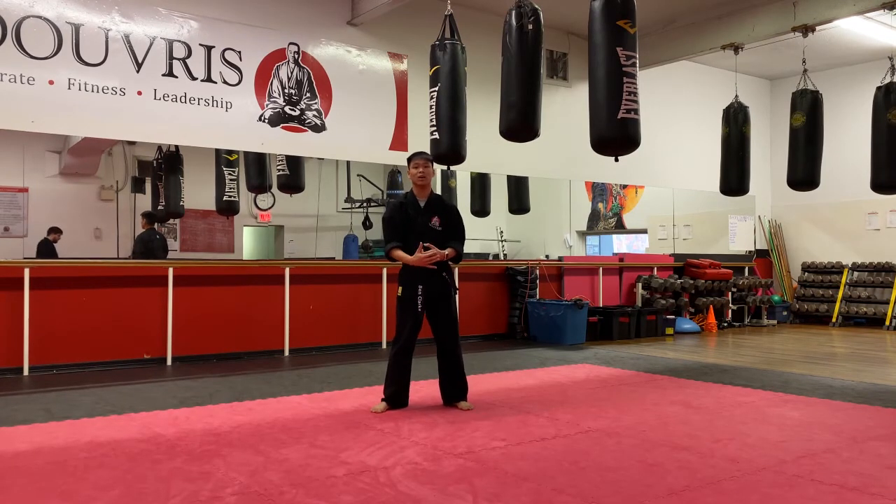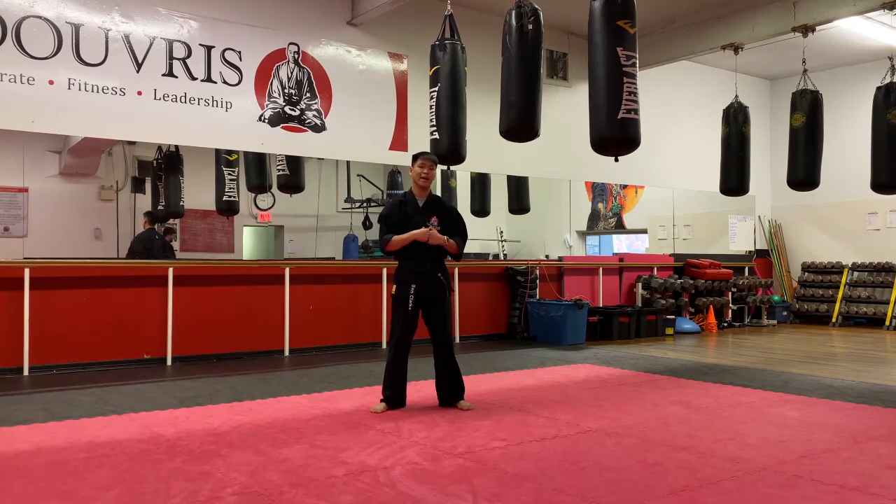Now, at yellow belt for kids and adults, we have our double kicks. One belt behind our single kicks, at yellow belt we have our double kicks.